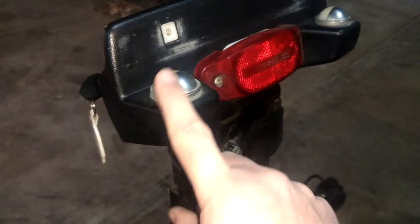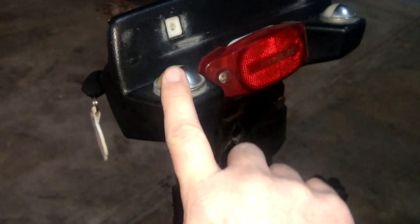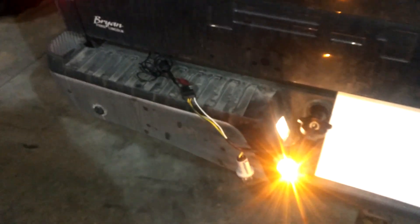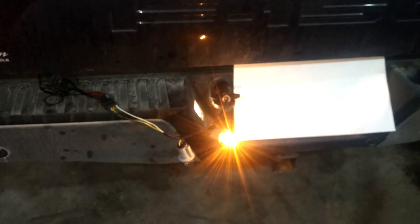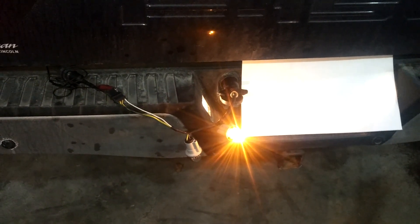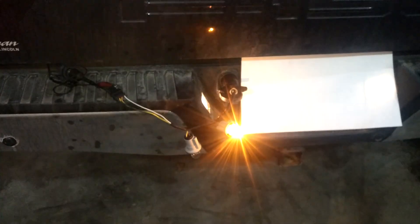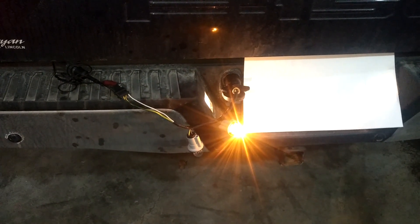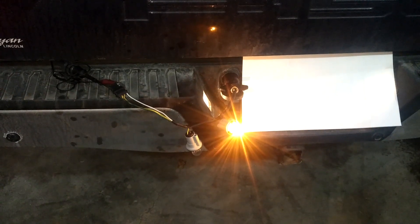The only thing I can see is these are going to get power on the brake side, but it shouldn't matter because my test light is only a single-filament bulb as well. Hopefully this helps you guys if you ran into a situation like we did — trick the computer, put a load on one of the trailer wires, and it'll turn on the 12-volt power. Thank you.